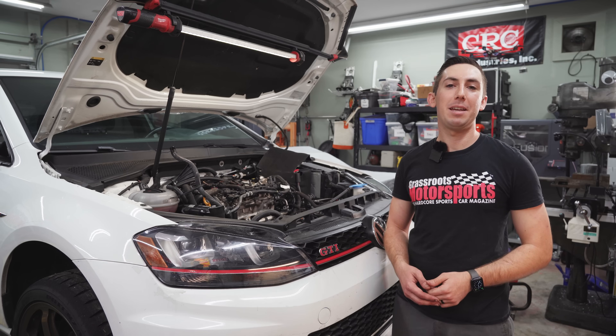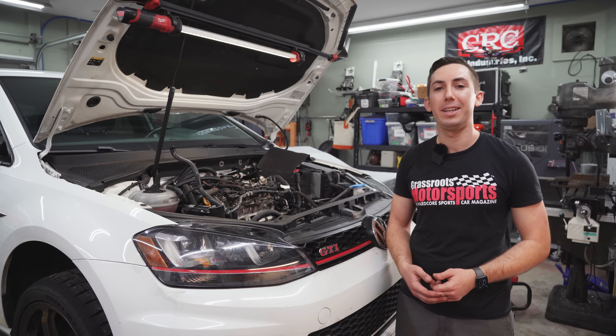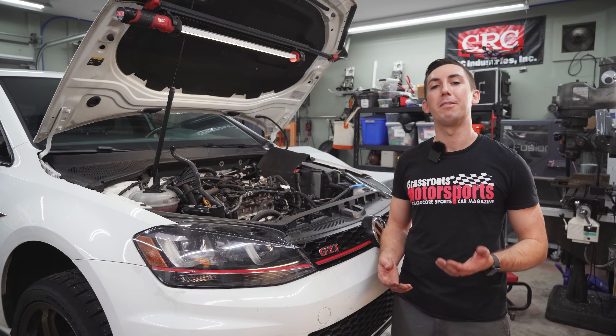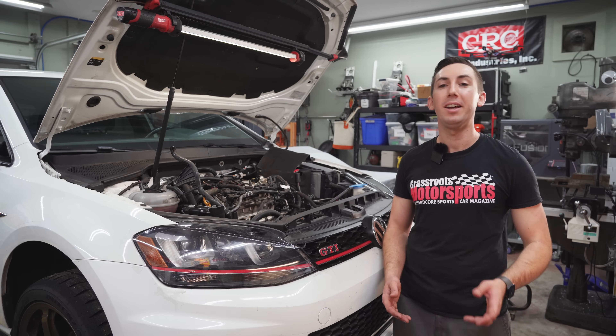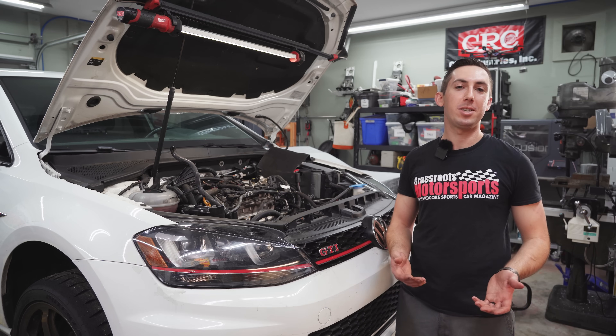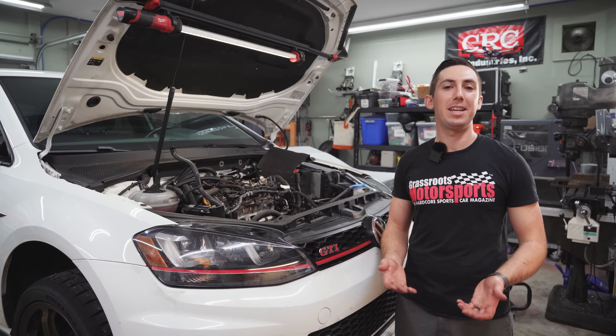I know how to pull an intake manifold but I've never done walnut blasting before and I don't have the equipment. So Jesse Spiker of Spiker Motorsports is going to come over and do it for us. Jesse's a longtime friend who runs a race shop a couple miles away and really knows his stuff when it comes to modern cars like this. We're going to hand it over to Jesse and see how it goes.